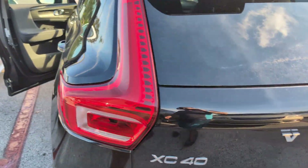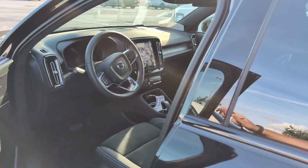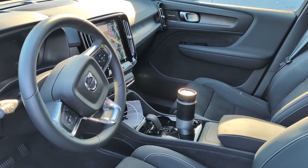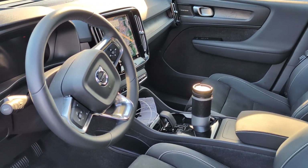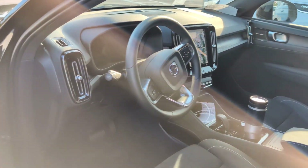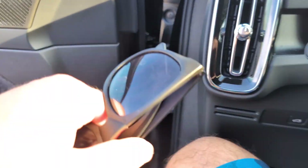I will tell you that I am an electric car noob. I don't know anything about them — I'm not a fanboy or anything like that — but I have been enjoying this vehicle. One of the cool parts of this car is you do have a key fob. Put it in your pocket and when you walk up to the car, it automatically unlocks.